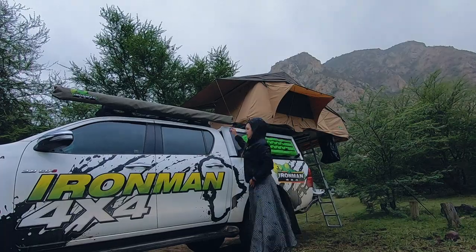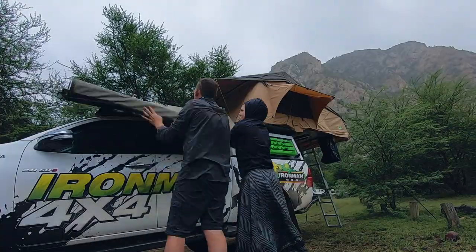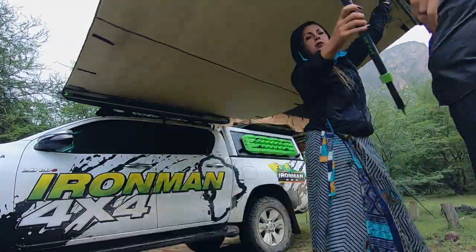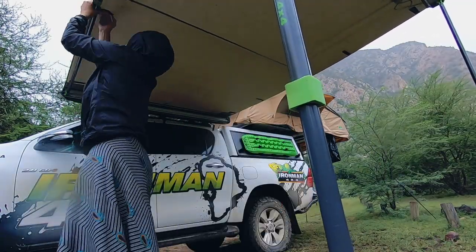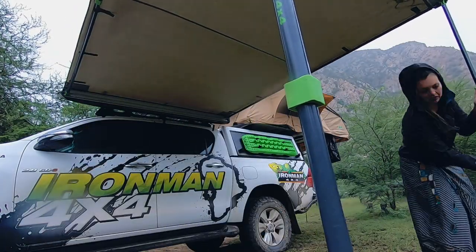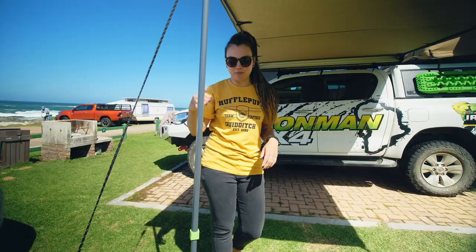It is a very easy setup. Two people, it takes like five minutes to set it up. One person can also do it — it's a bit tricky, but it's absolutely doable. It's adjustable in height, so if you're tall you can put it as high as you need it to be, so you don't bump your head.